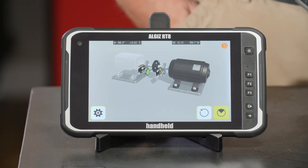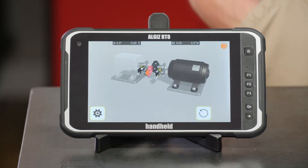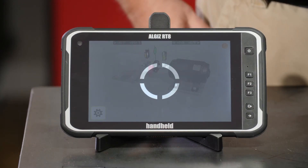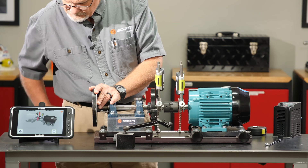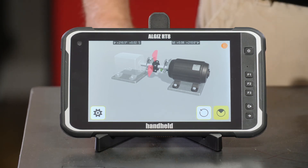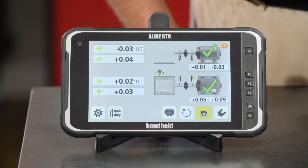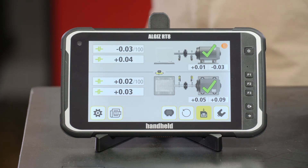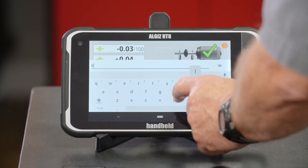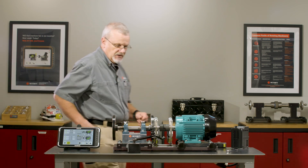Now let's take our final measurement and see if we've corrected our misalignment problem. I've rotated over to the nine o'clock position and I'll take the first measurement. I'll rotate up somewhere near the 12 o'clock position, make sure the lasers are sitting still, and take the second measurement. Then I'll rotate back over toward the nine o'clock position and take my third measurement. If we did our job correctly we should have a well-aligned machine — and we do. Now we want to document this, so we're going to save this and call it 'final.'